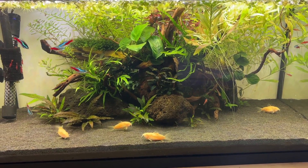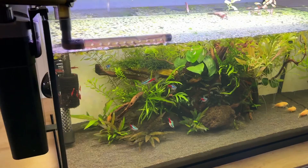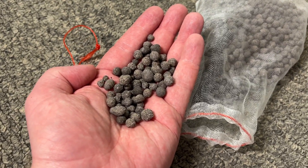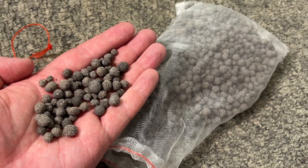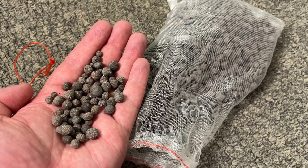It's been about six months since I started to use the Bio Gravel variant of the Bio Home filter media and I wanted to share my personal experiences with this little review.